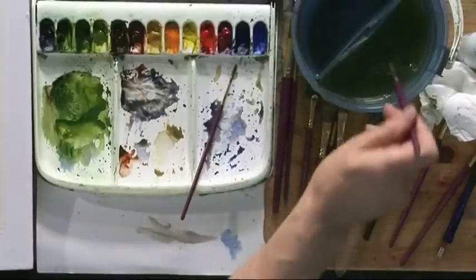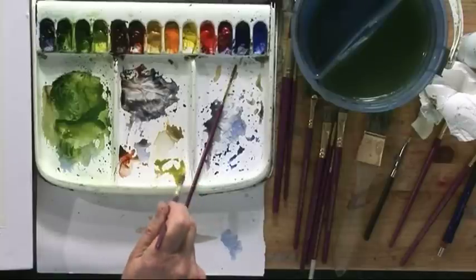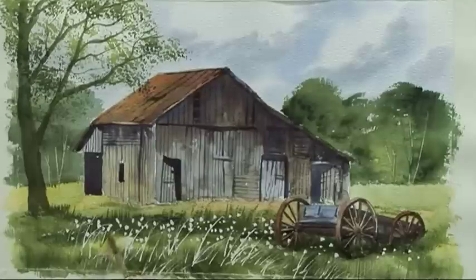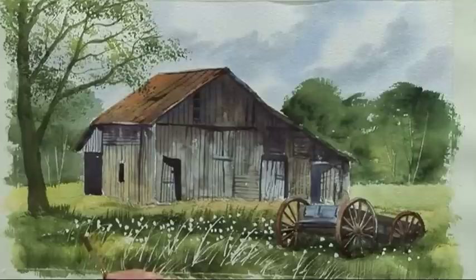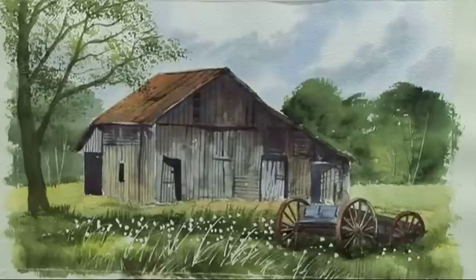For the grasses, with a light colour — this is sunlit green — wash that light colour over the stems of the grasses, being careful not to paint over the flower heads.